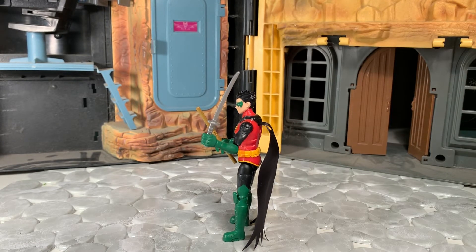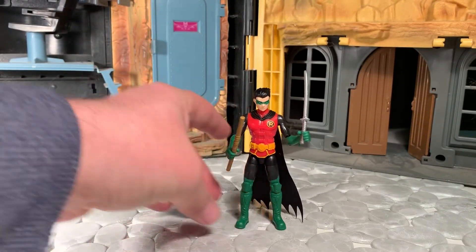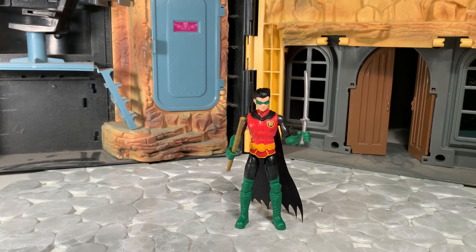All in all, I'm very happy — especially considering he was a cheap figure. I needed a Robin and he's going to fit the part on my shelf. He looks a little childish, but it's Robin — he should look a little childish. I like him. If you need a Robin in this size on the cheap and you don't mind skimping a tiny bit on the articulation, I think he's solid. This has been A.B. — if you like this video, check out my channel. If you like what you see there, please subscribe. And as always, thanks for watching.